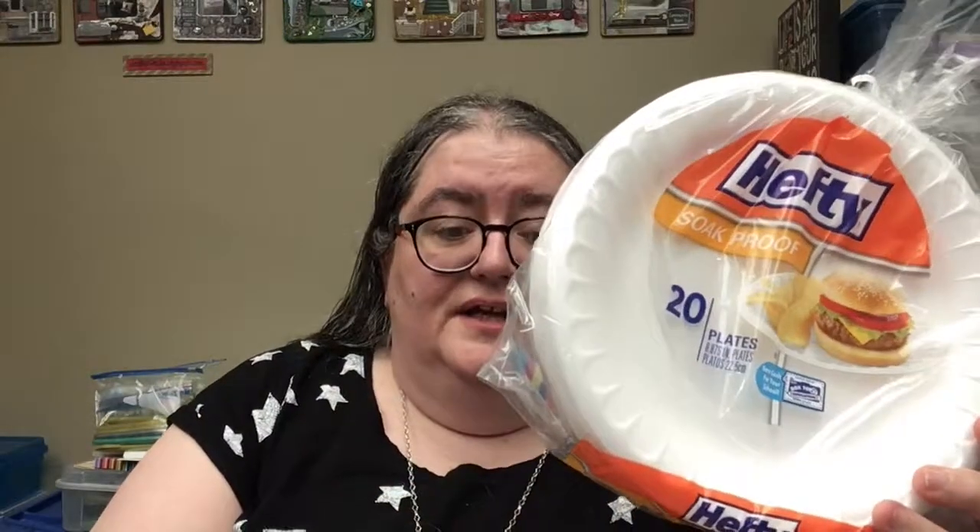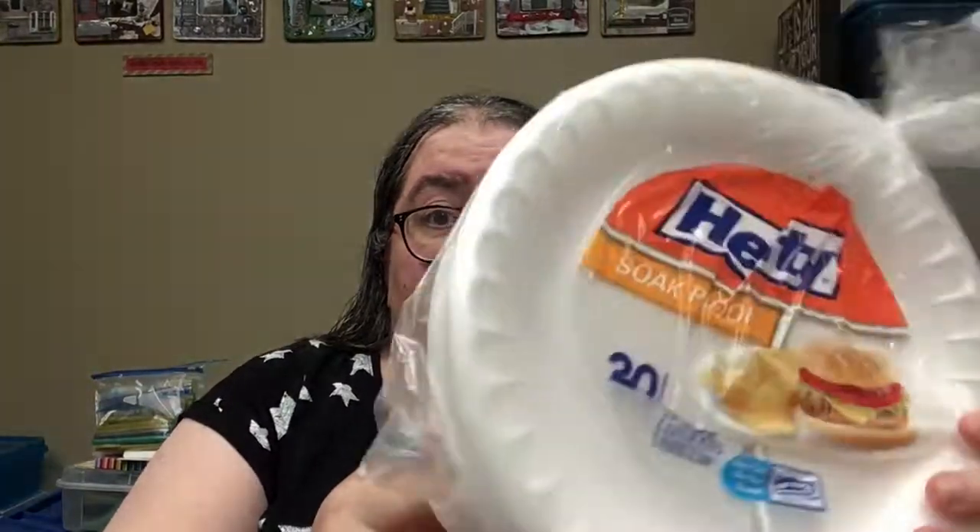I needed some more plates, so I got these Hefty plates. I had a coupon from Hefty.com so I got two of them for $2 — saved a dollar with a coupon, so now these are 50 cents each.